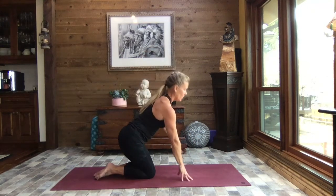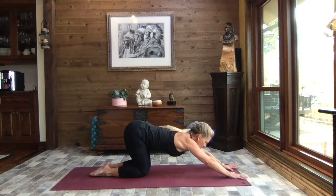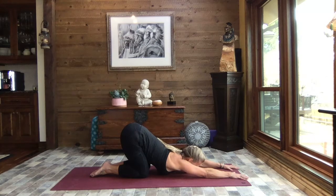Inhale it back up, arms out to a T, release the arms and draw that left knee in. Beautiful job. Let's bring those hands forward, up towards the top center of the mat, lifting your sit bones — reaching your sit bones to the sky — and just sinking the chest down towards the mat. Nice big deep breaths — puppy pose feels super good.